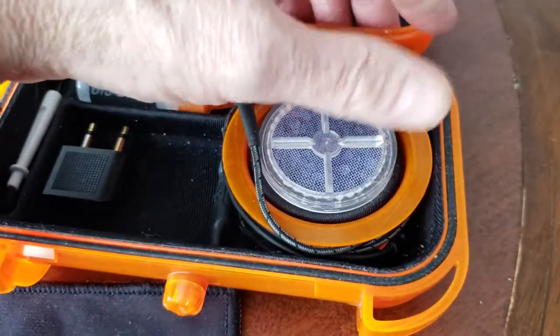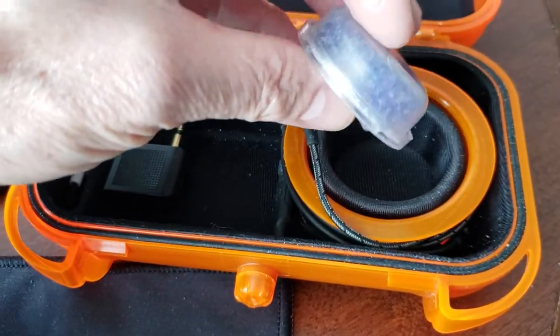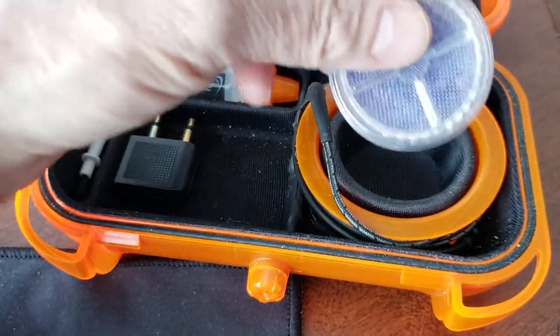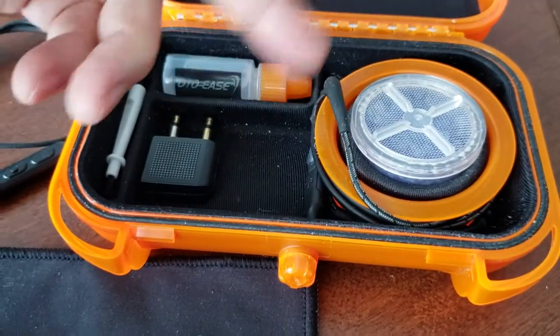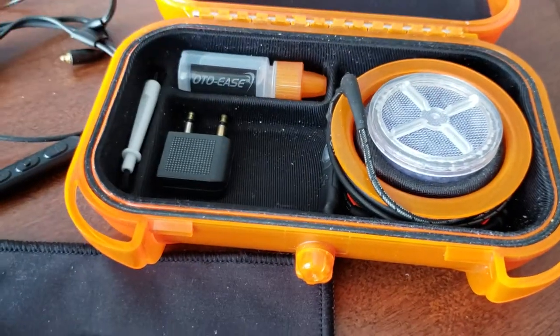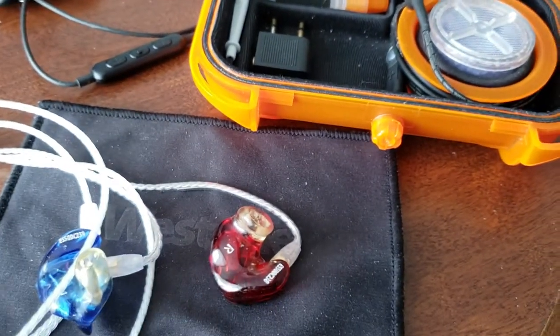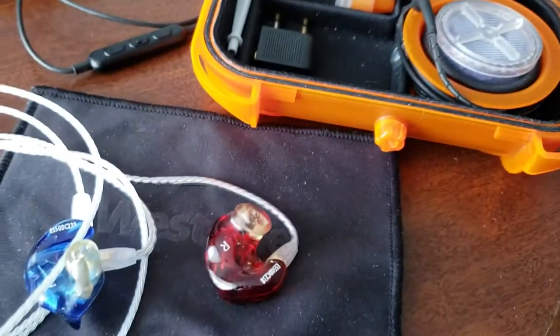You place the monitors in the case and let the Descan do its work. As it sucks up moisture it will turn color — these used to be orange, but the newer Descans are purple, same function. They start out purple, eventually absorb moisture from the headsets, turn color, and then you pop it in the microwave for 30 seconds, cool it off, and use it again. Eventually they do need to be replaced — you can get a new one for around $5 to $10 on Amazon.